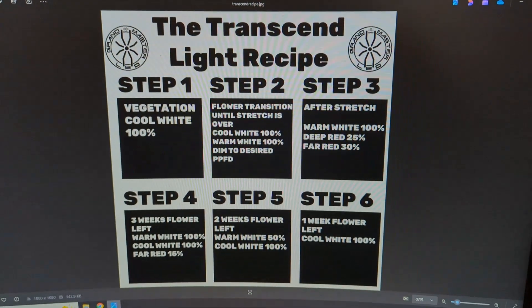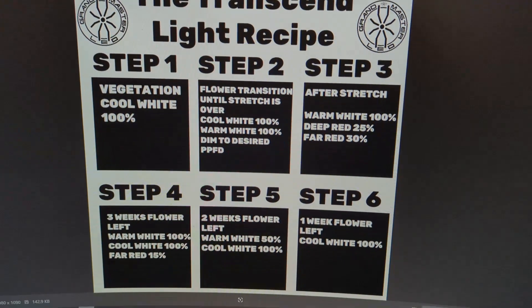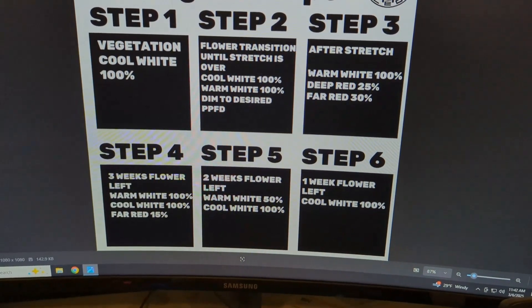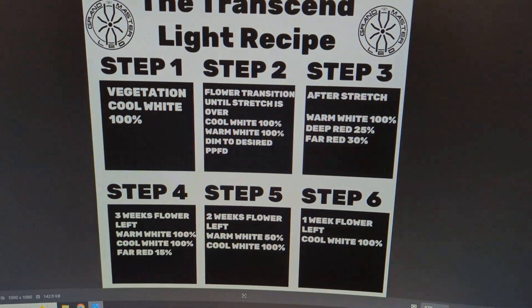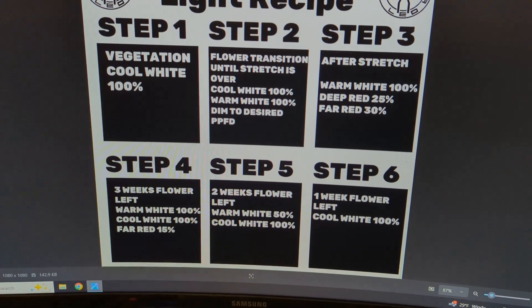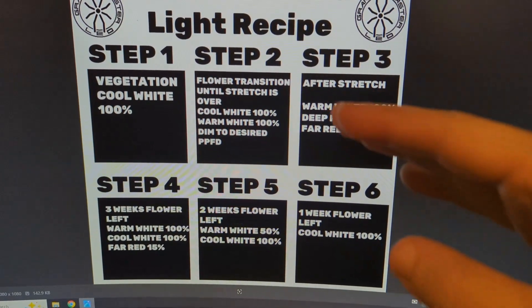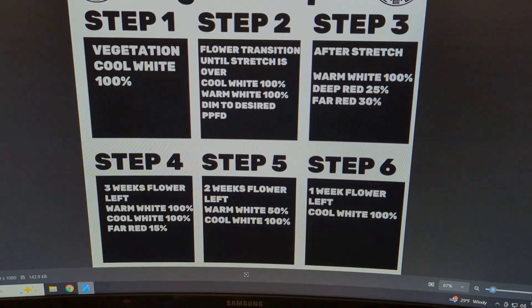Hello everybody. Today I'd like to share with you the Transcend Light Recipe for Grandmaster LEDs. This right here can be used exactly on the Borg or Borg Evo — any four-channel lights that we have. We can also modify this to work for our two-channel lights. For two-channel lights, just ignore the last two channels — the deep red and far red settings. Just go off the warm white and cool white settings on here.